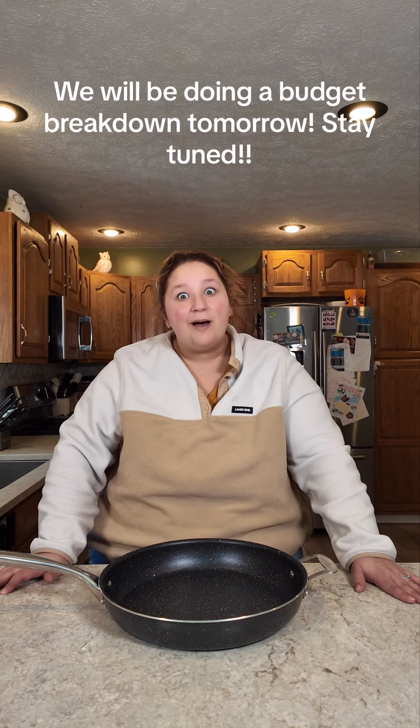A brand new tater tot casserole for you to try — let's make this. This is not one I've ever made before or shared with you before, so I'm not sure if it's going to be good. We are collaborating with Desiree, who's tagged in this video, and you need to tell us who won this challenge. It's a budget-friendly challenge, and we want you to guess in the comments below how much this cost. Whoever gets closest will be entered to win a prize — Desiree's new cookbook, which is fantastic. If you're looking for more budget-friendly meals, you'll want to check out her cookbook anyhow. Let's begin.